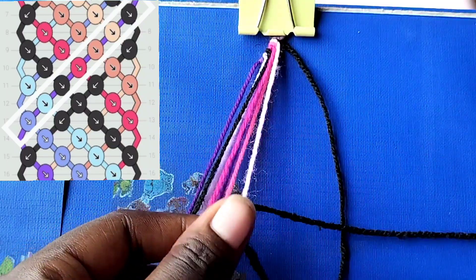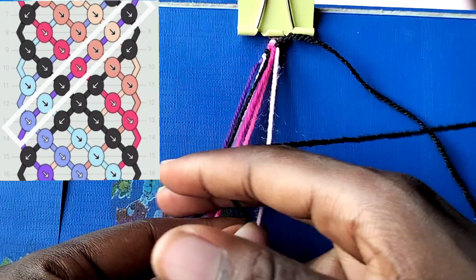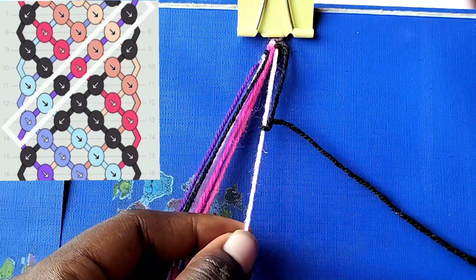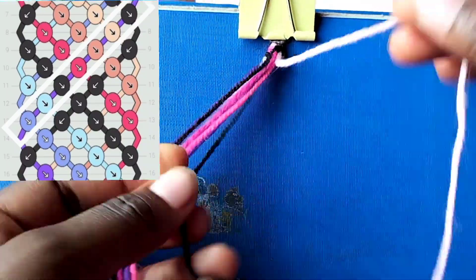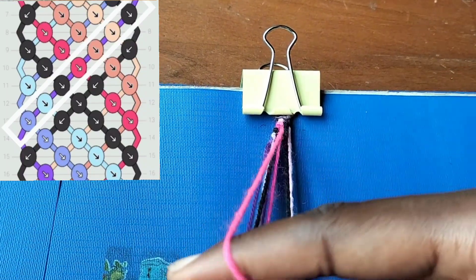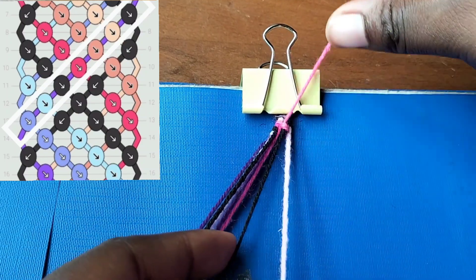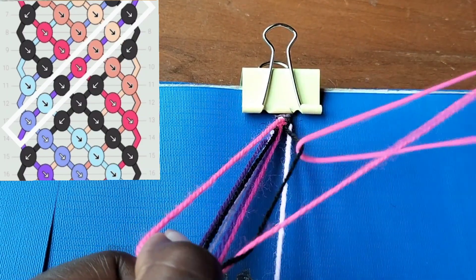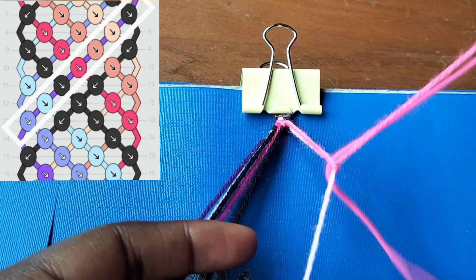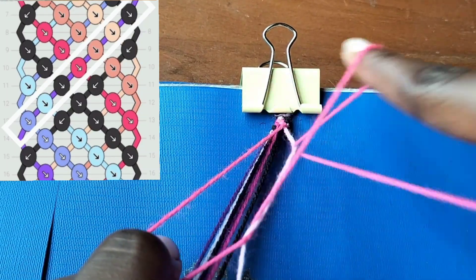I have already connected it to my clipboard. We're going to use the fuchsia to make a backward knot over the light pink or baby pink string. Now we're going to use that black string - push the baby pink string to one side, take the fuchsia pink, and make a forward knot over the black string.